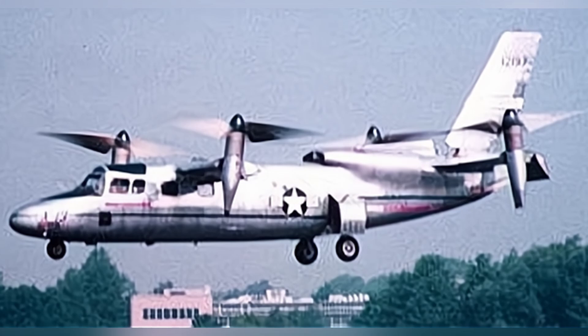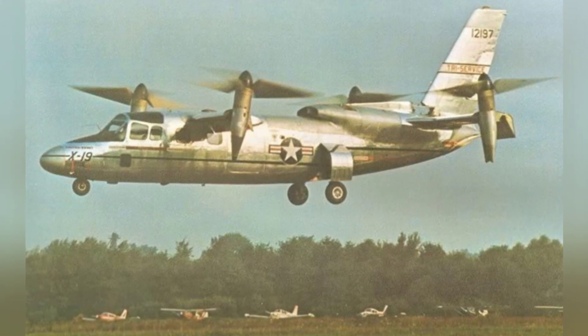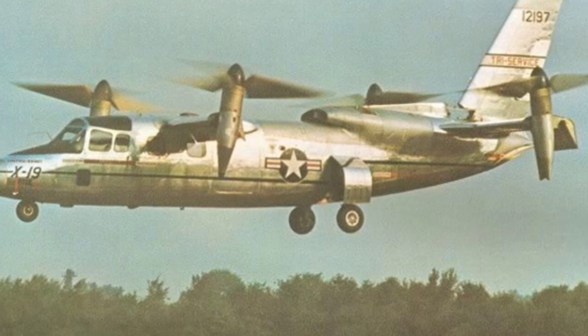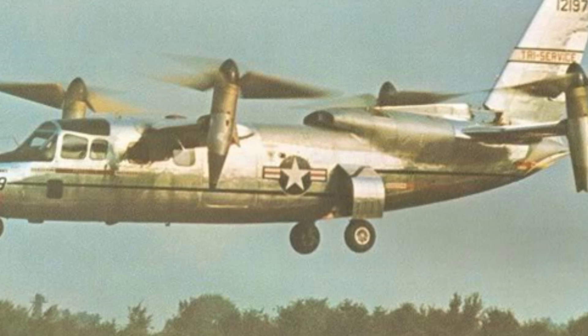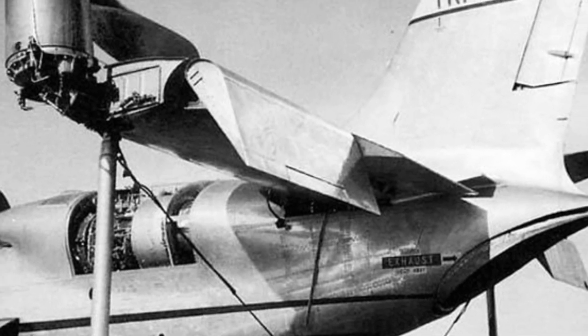The propellers had a diameter of 4 meters and could rotate forward by 90 degrees for level flight. In reality, the propellers were not completely vertical to the ground in the vertical position. The axis of the front propeller reached 97 degrees, producing a slightly forward thrust, while the axis of the rear propeller could only tilt to 82 degrees, producing a slightly rearward thrust.